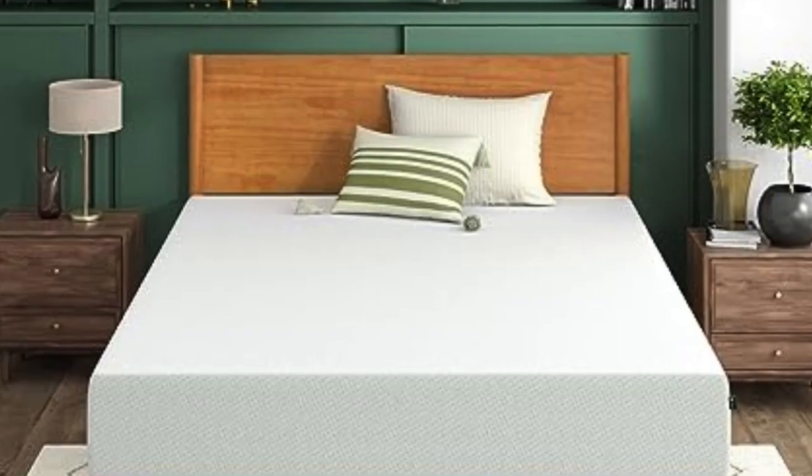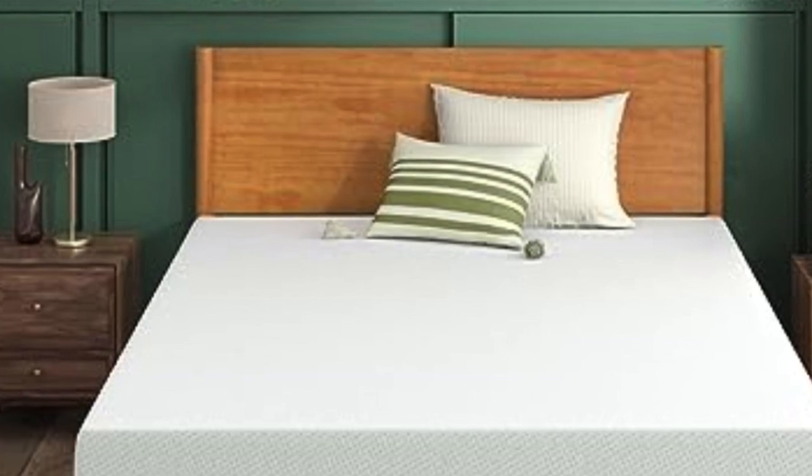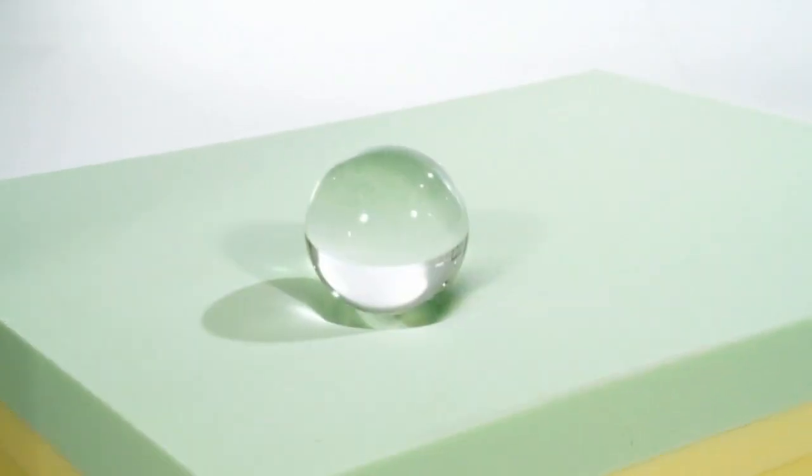Welcome to my channel. In the era of the tiny house and millennial minimalism, finding maximum value in a budget mattress is no simple feat.